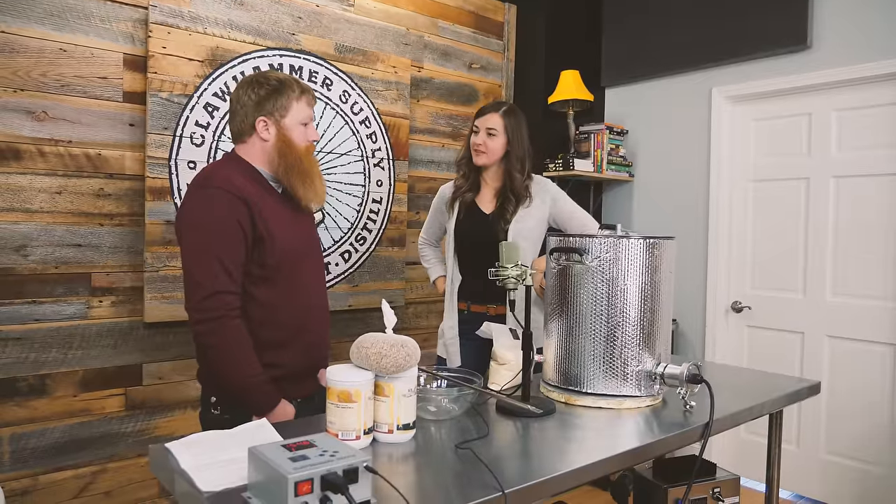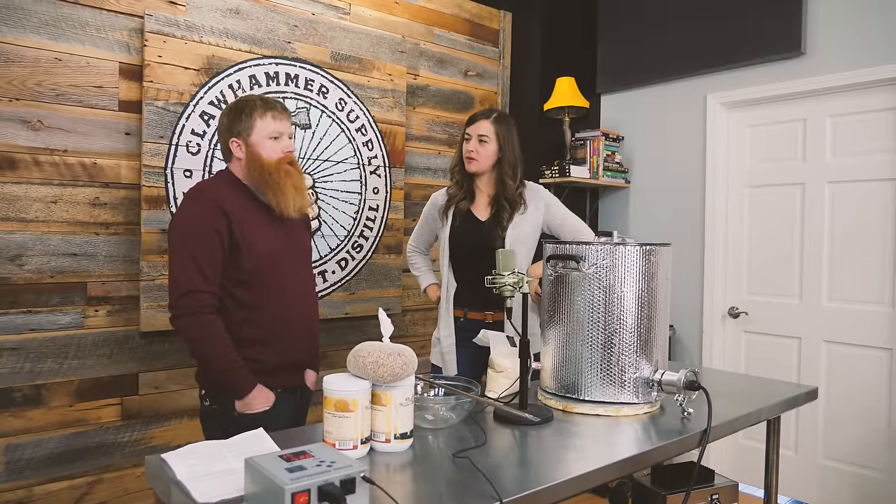We're brewing another beer. It's been a while since we've brewed a beer together. Too long. I agree.